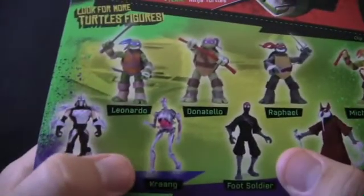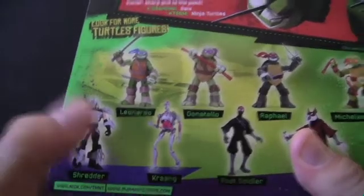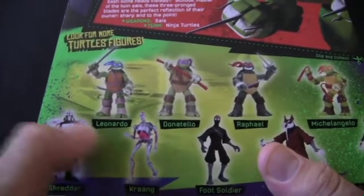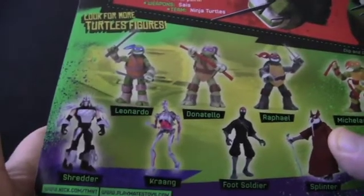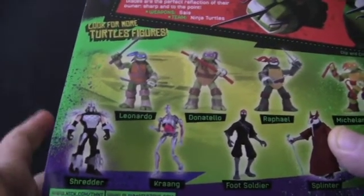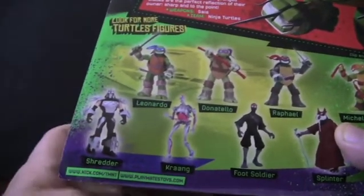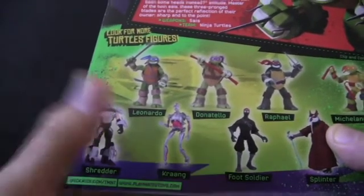I was surprised to see on the back of the box art that they have Krang, so he's actually going to be in the show — that's a point in the show's favor for me. He doesn't have his old yellow body; he has more of a Utrom-style body from the 90s cartoon, so he does have a body to walk around in, just not the big classic one from the 80s cartoon. Still, it's great to have Krang back, and it'll be interesting to see whether he's teamed up with Shredder again.